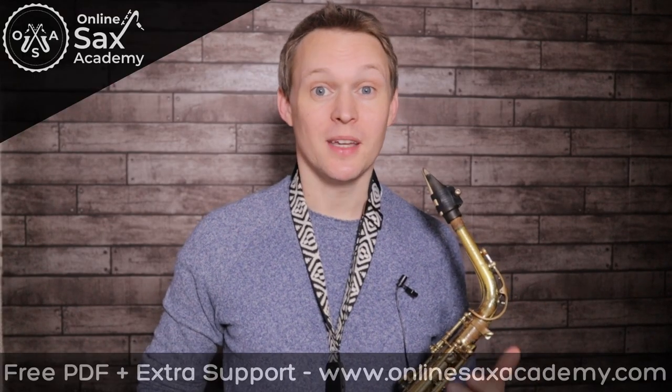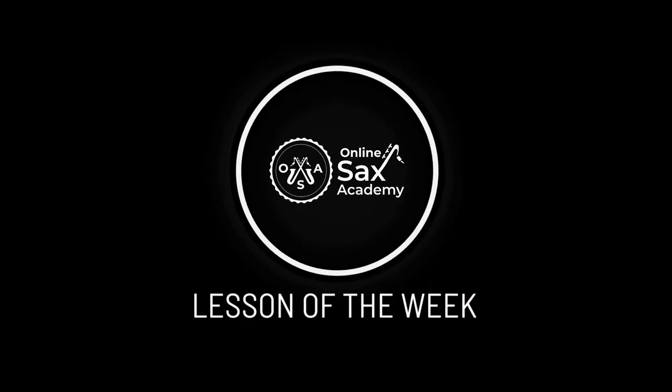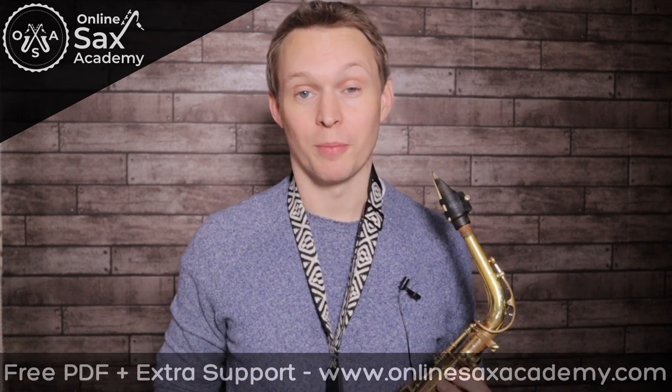Hey guys, it's Paul from Online Sax Academy, and in today's lesson we're doing the classic sax solo that's on 'Your Latest Trick'. So we're going to be doing this solo in three different ways. I have it broken down for beginners, intermediate and advanced level players.